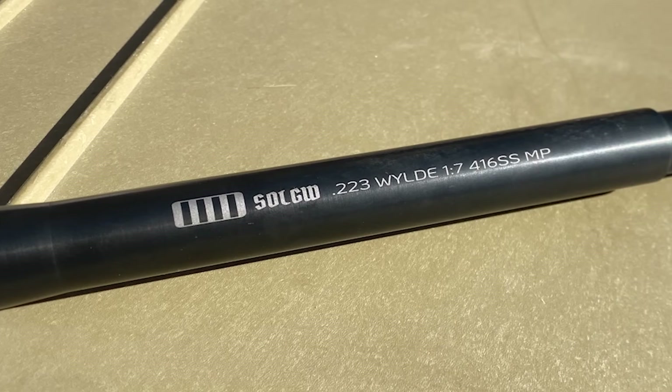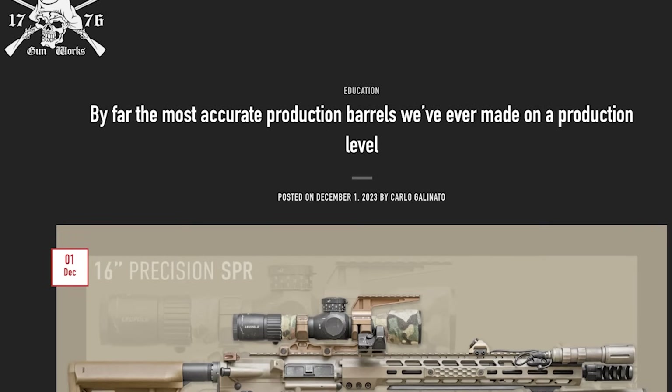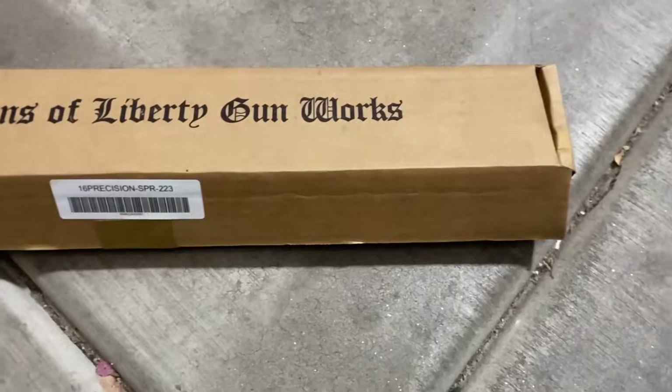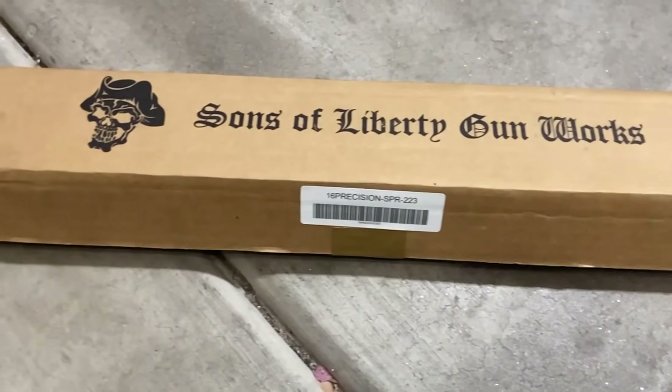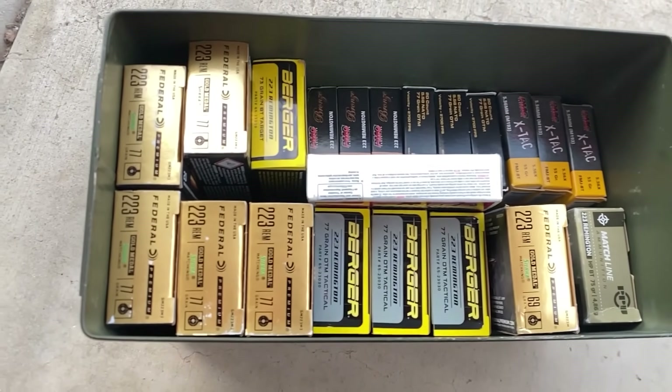This is the Sons of Liberty Gunworks Precision SPR grade barrel. I believe they came out with this spec not too terribly long ago — I think late 2023 or early 2024. I purchased this barrel in November of 2024 with my own money. All the ammunition and equipment in this video was also paid for by me, so any bias in the results should be minimal.